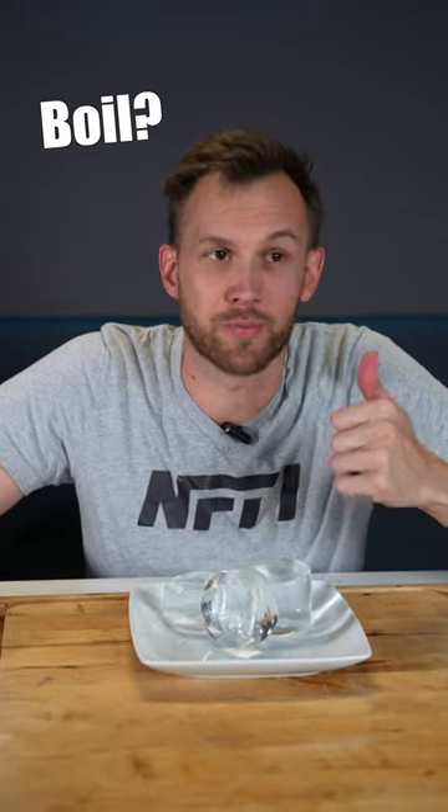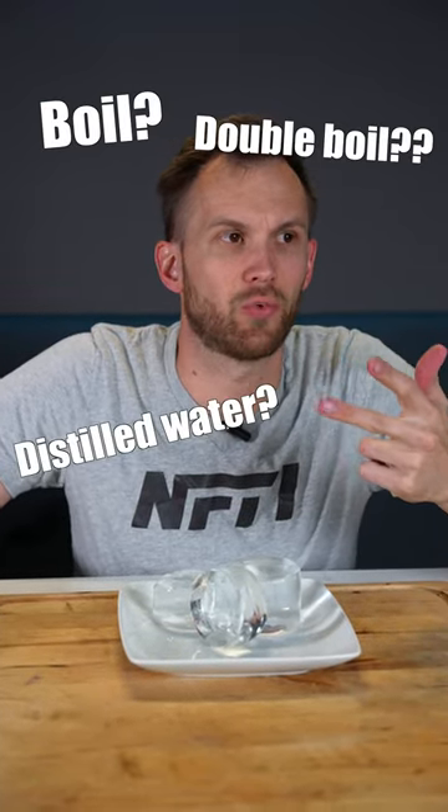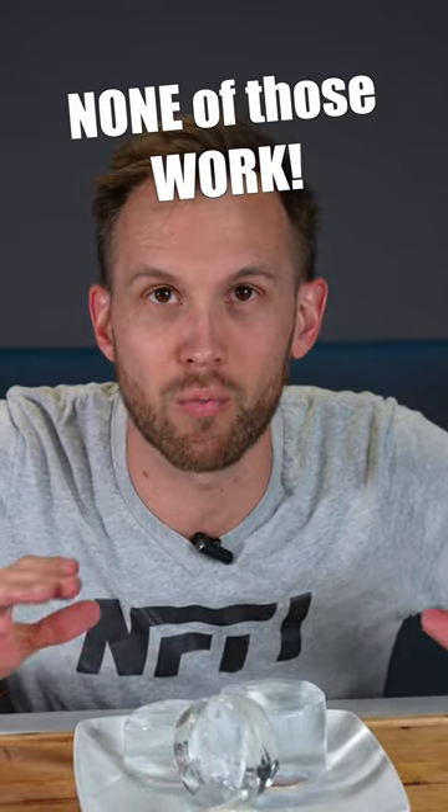I've heard a lot of things. You're supposed to boil it, you're supposed to double boil it, you're supposed to use distilled water. If you run it through a vacuum chamber, it pulls out all those dissolved gases. I've tried all those together — none of them worked at all.